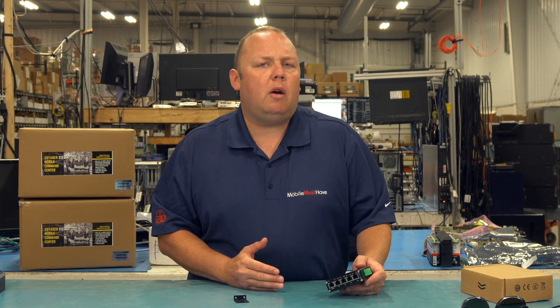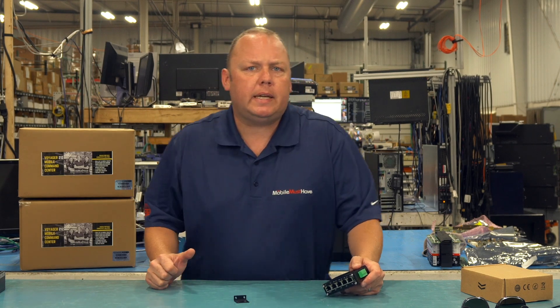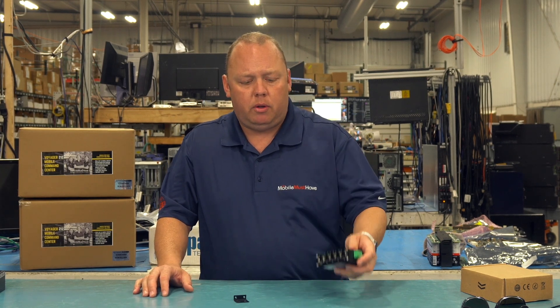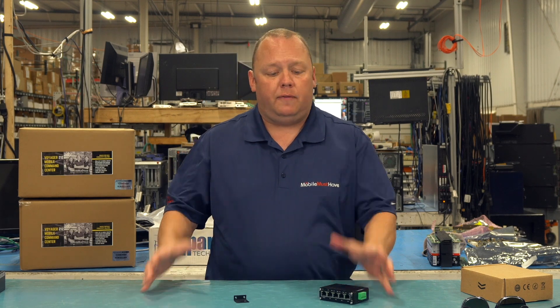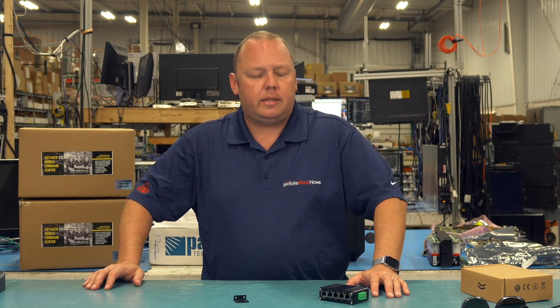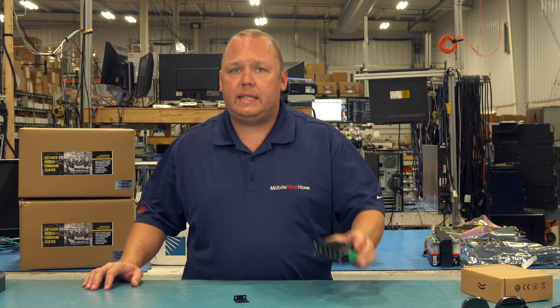The AP One Mini puts out about 12 watts. If you're stepping up to a Wi-Fi 6 access point like the APAX Lite — which is a great access point — that maxes out at 15 watts, so you're more than covered with that 60 watts. If you're going with the APAX, which is really an enterprise access point and not really made for mobile use but puts out a lot of range, that'll use about 20 to 22 watts max. So your 60 watts is still going to cover you for those applications.